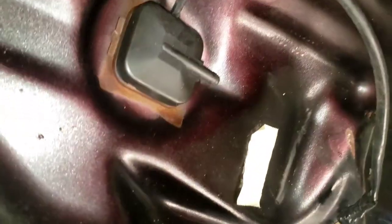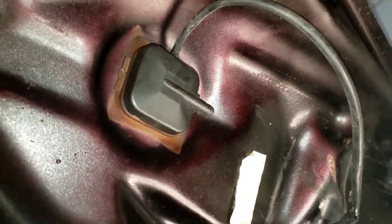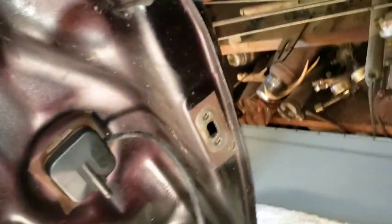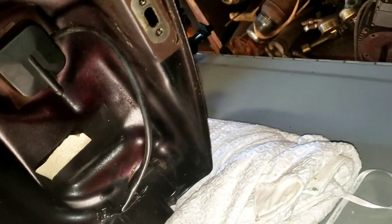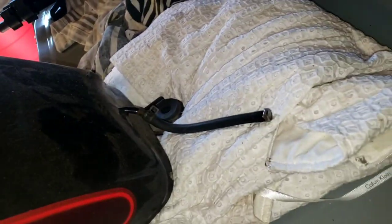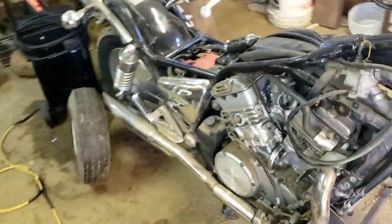Let me show you that real quick. I'm not 100% sure on this — this is where I think it goes, but I'm pretty sure it goes to that right there. There's a petcock supposed to be right there that I took off. And then there's another hose in the back right here — not too sure what that goes to yet, but that's where I'm pretty sure everything goes.